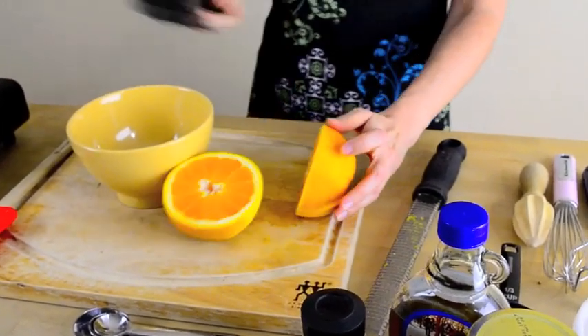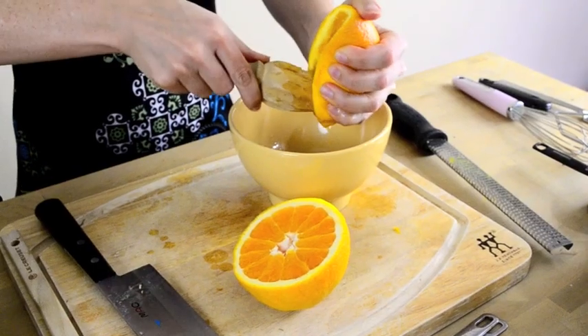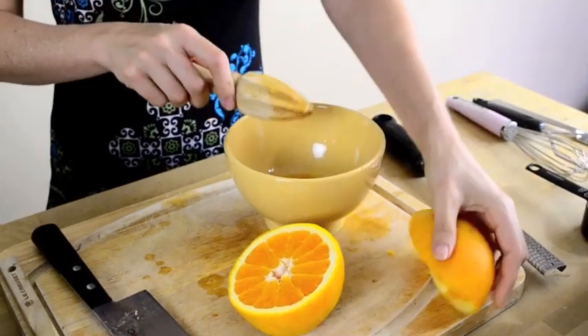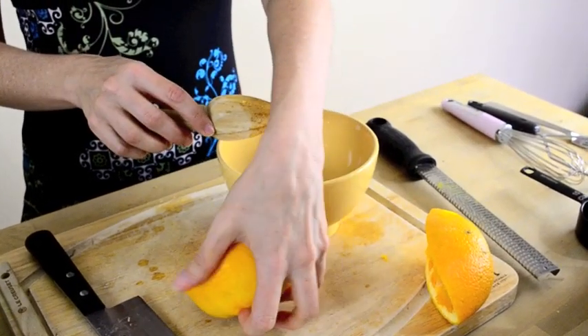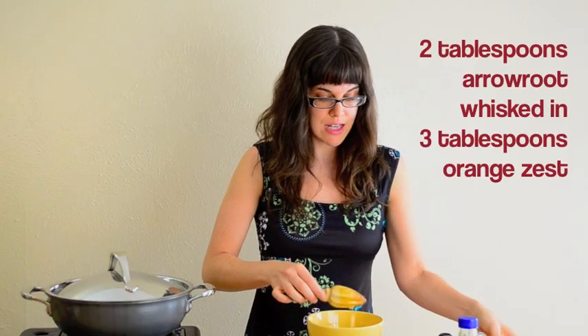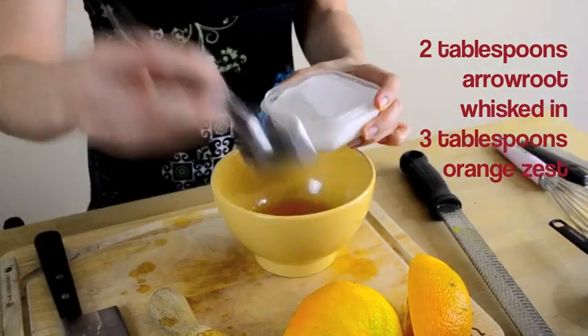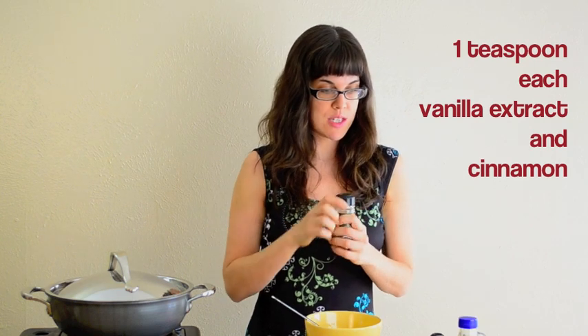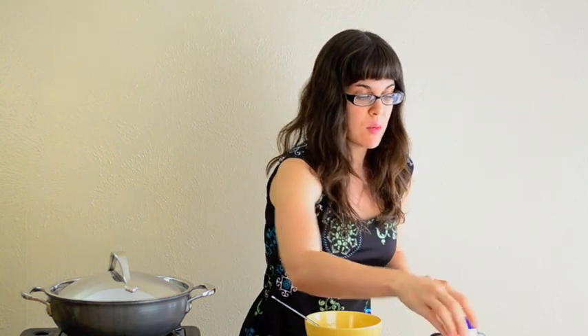After we zest this, we're going to juice it. You want about three tablespoons of orange juice, and then we're going to whisk in two tablespoons of arrowroot, which is a starch — that's going to help thicken our casserole. Then we're going to add about one teaspoon of vanilla extract and one teaspoon of cinnamon, and about one-fourth to half a cup of maple syrup.